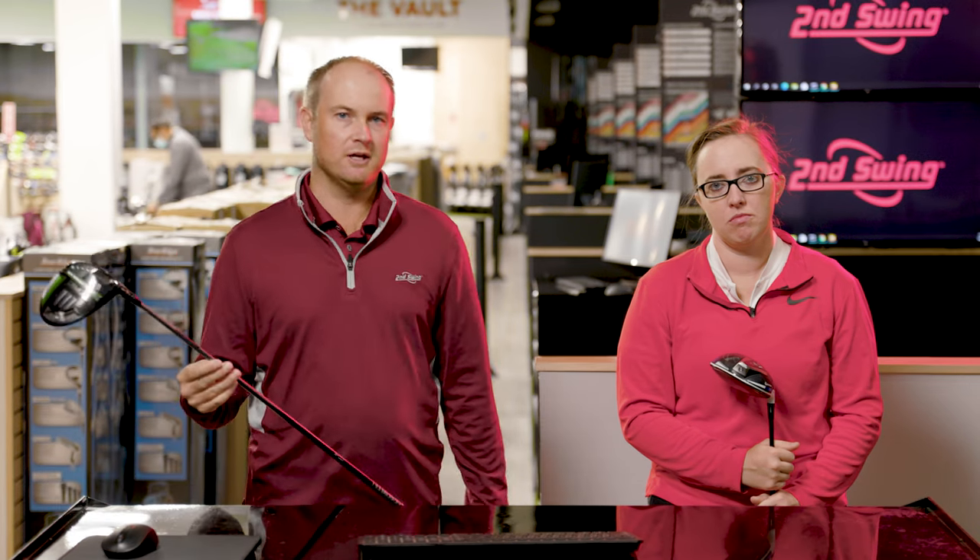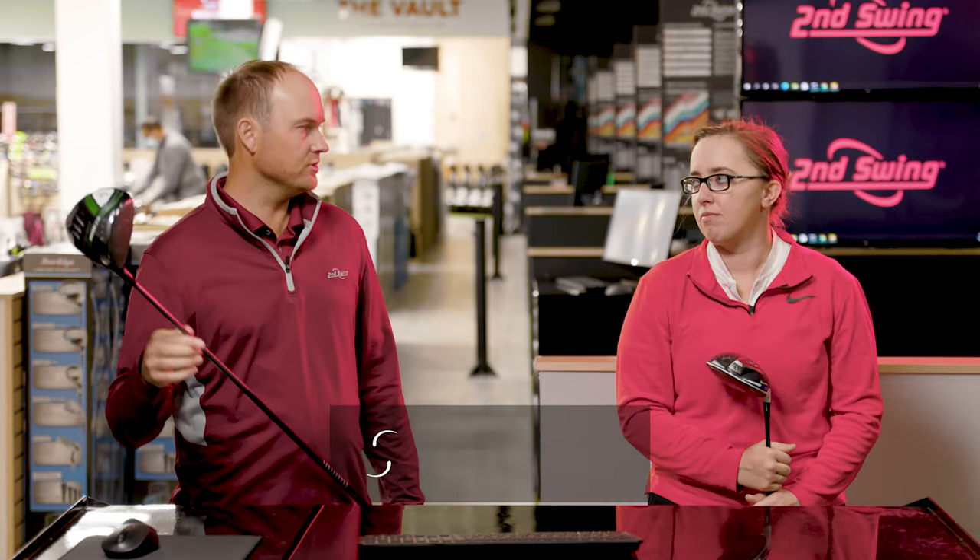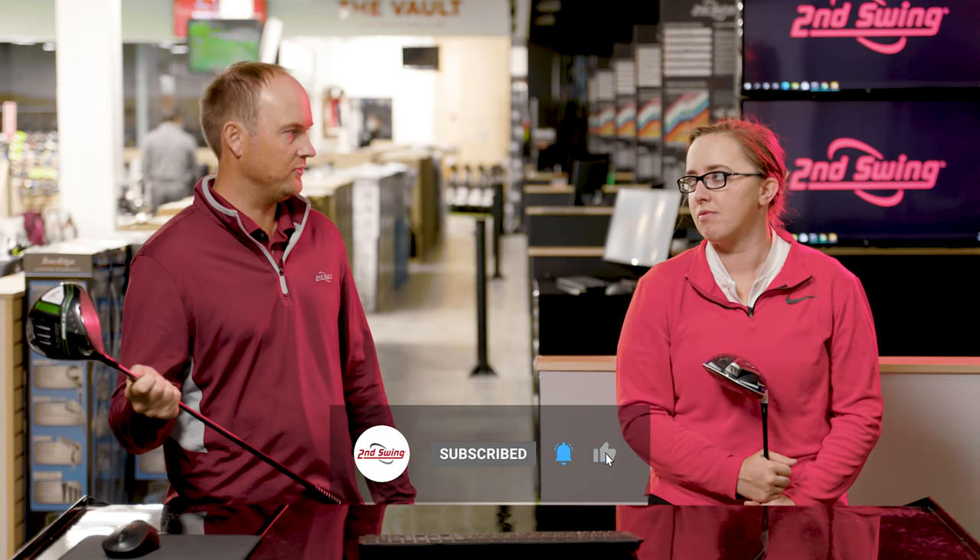Hey golfers, it's Thomas Campbell, master club fitter at Second Swing Minnetonka. Today I am joined by Jackie Johnson. Jackie is also a master club fitter at the Second Swing Minnetonka store, and we're going to be discussing Smash Factor.